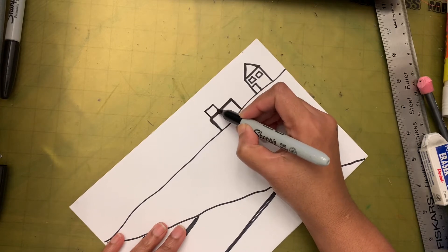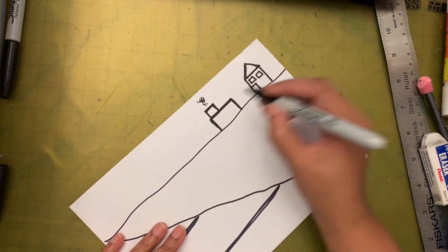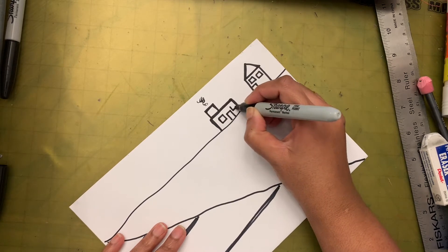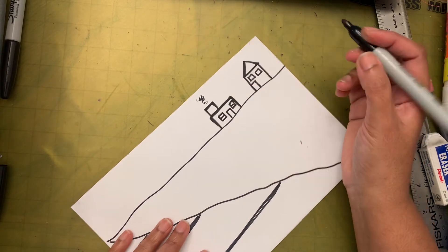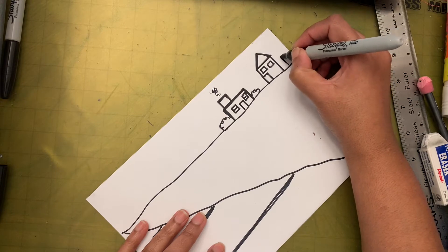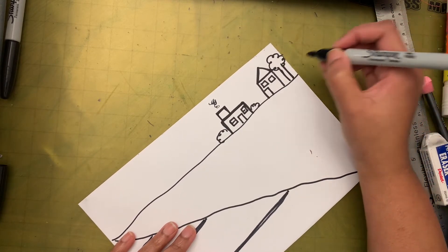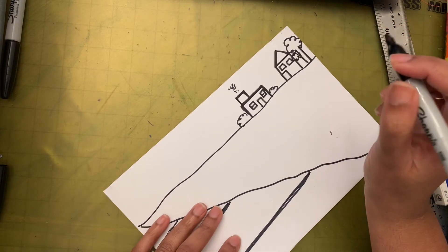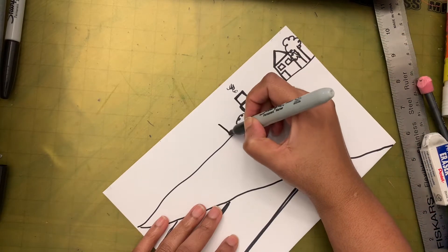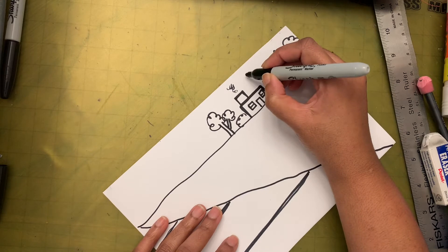Let's make another house the same way — maybe a long rectangle this time, with a square on top for the chimney and some smoke coming out. I'll add a window, a door, another window. Maybe I'll draw some bushes on either side and here I'm going to draw a tree — two lines like that with branches. Should we add one more? I'll just make a Y shape for another tree. Now I'm going to add some clouds.